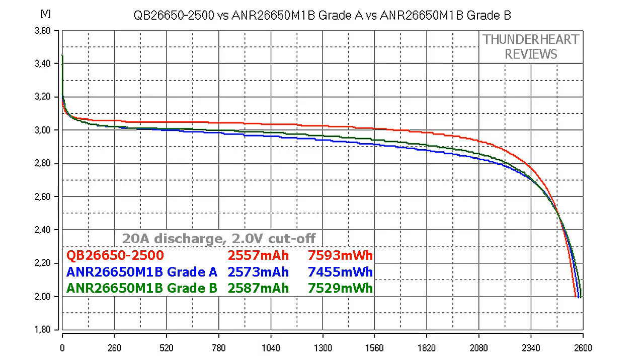Now let's see what we got. The picture looks very interesting. When we look at the capacity, grade B ANR26650M1B is the best and Queen Battery is the worst, though the difference is very small. In terms of energy the picture changes — QB is the best, the second is grade B, and grade A is the worst. The difference is again very small. But when we look at the curves, we see that the Queen Battery cell stays above 3V about 65% of the time while grade A and grade B fall below 3V quickly. I like QB's curve — it's beautiful.